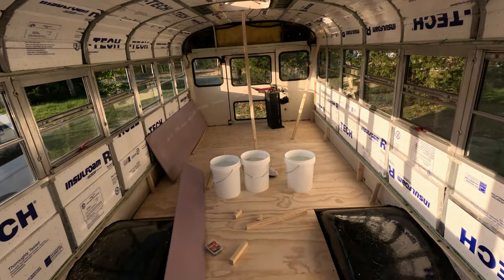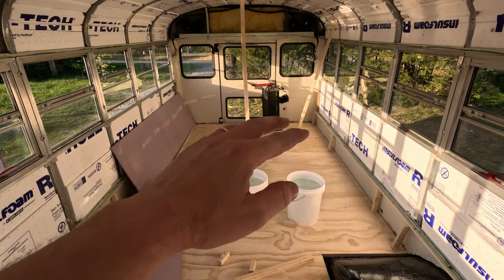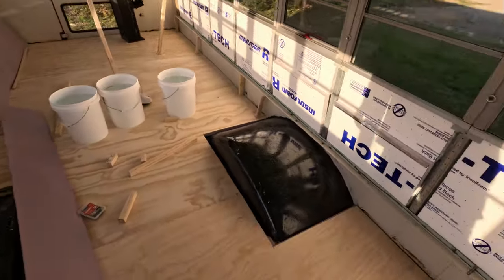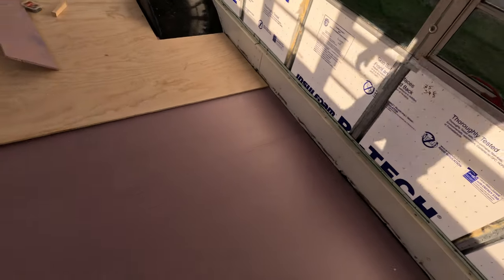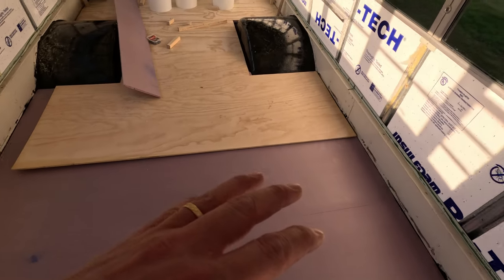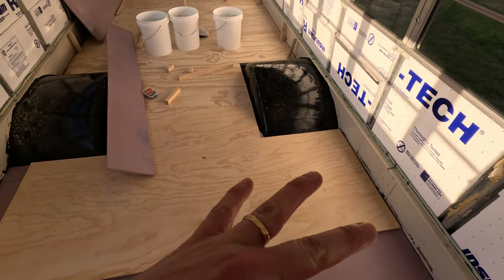It is a hot day today — well, it's only about 80 degrees, but it's been cool for a long time, so this 80 feels like 100. We're taking a bit of a different route than we started with. We started off by putting foam and then wood, foam, wood, foam, wood, and now we just went through and put the rest of the foam down. So it's all down with adhesive underneath it. Now we're going to go back and put adhesive between the wood and the foam.